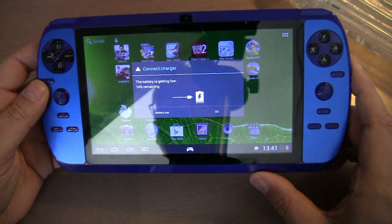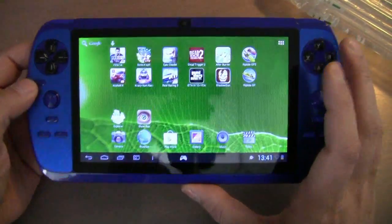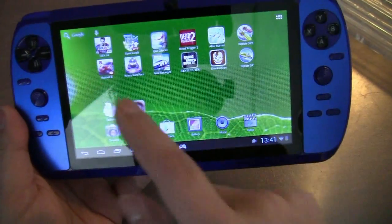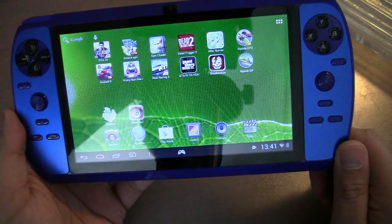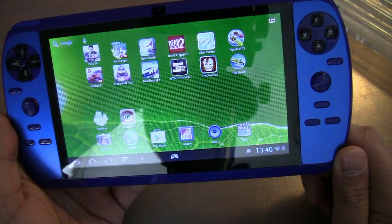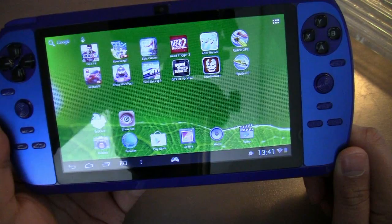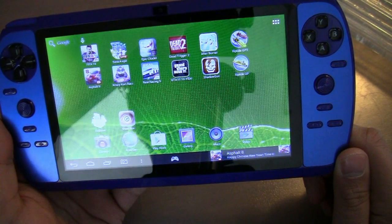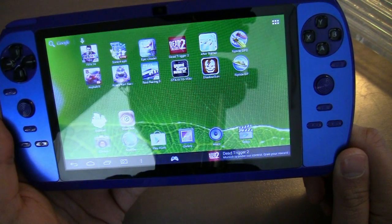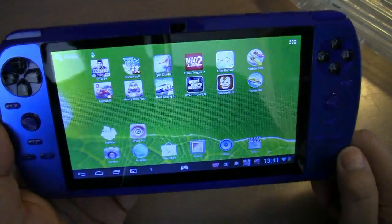It asks me to connect to my charger because the battery is getting low — 40% remaining. But as you can see, I've installed a whole plethora of games: FIFA 14, Sonic 4 Episode 2, Epic Citadel, Dead Trigger, Afterburner, Riptide GP2, Asphalt 8, Crazy Kart Racing, Real Racing 3, Grand Theft Auto 10th Anniversary Edition, Shadow Gun, and Riptide GP.